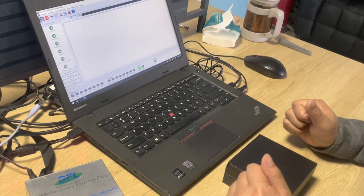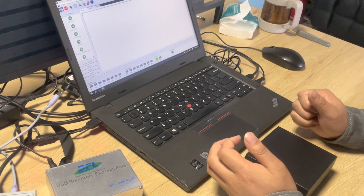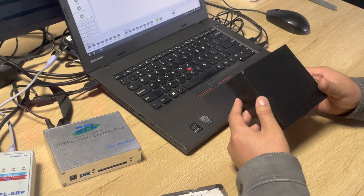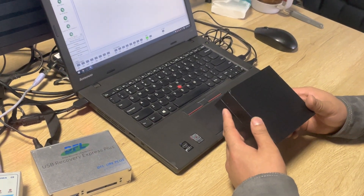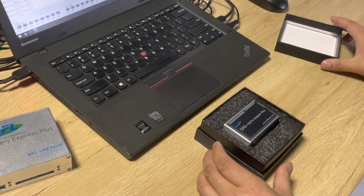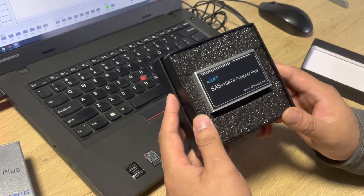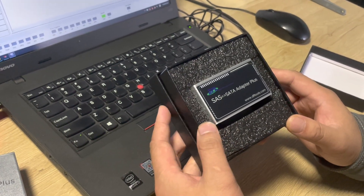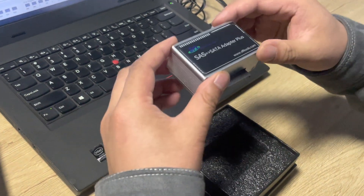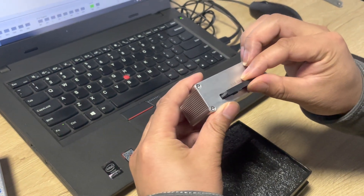This is an unboxing video to introduce the latest product from DORFIN Data Lab. The product name is DFL SATA to SAS Adapter Pro. Let's open the package — we can see this is the SATA to SAS adapter. This adapter is used to convert the SAS interface to the SATA interface.